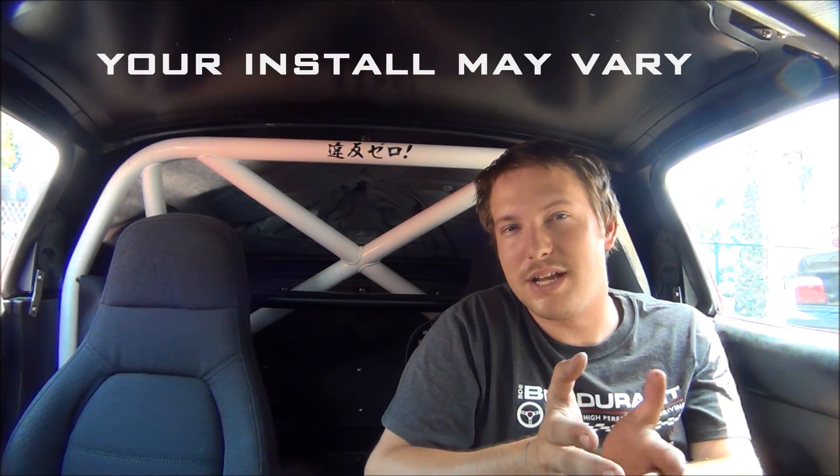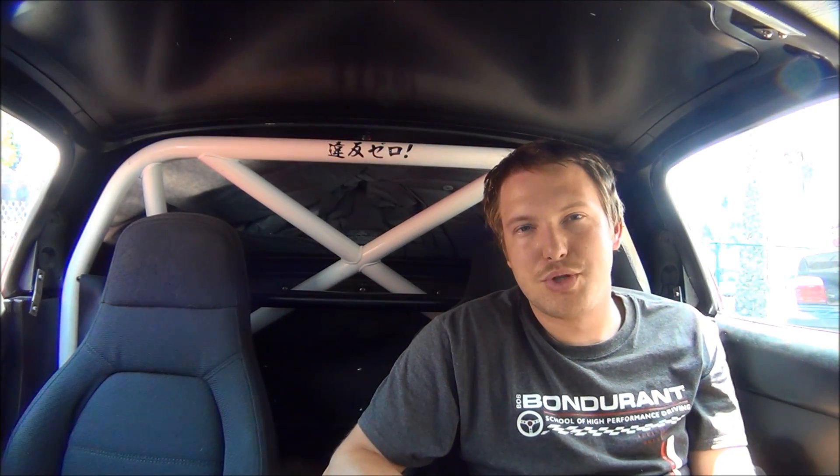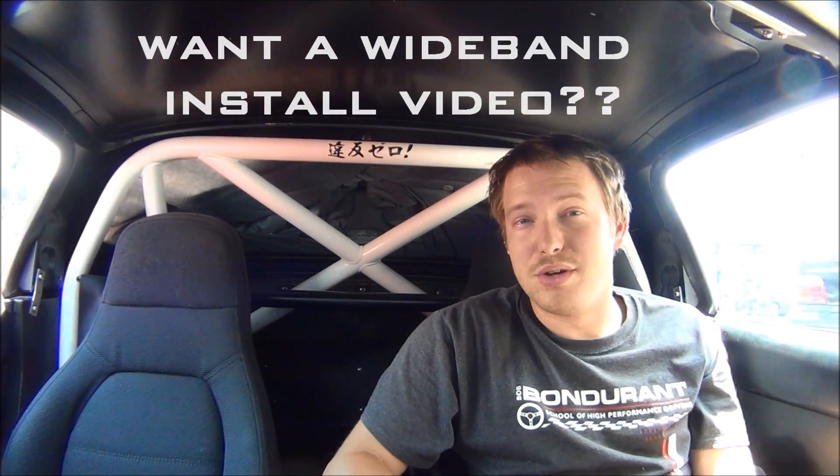My car is a 1992 with a 1.6 liter and I'm using MS2 plug and play. If you have a 1.8 liter, an NB, or if you're using MS3 or a DIY version, the install might vary a little. Also, you should already have a wideband installed or be installing one with Megasquirt — you can't really do much tuning without a wideband. I'll briefly cover how to hook up an existing wideband but won't go into a lot of detail on the wideband itself.